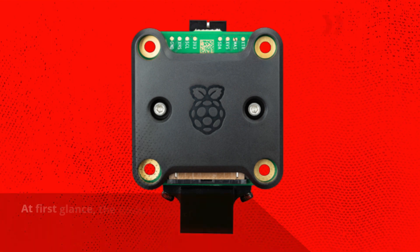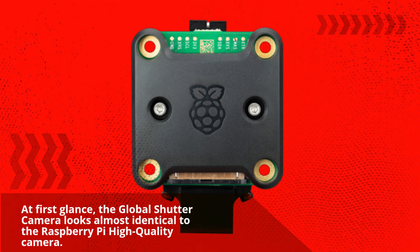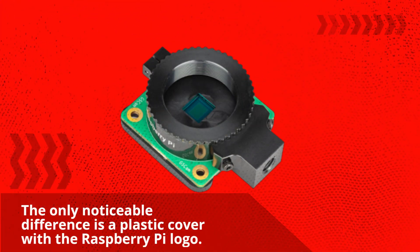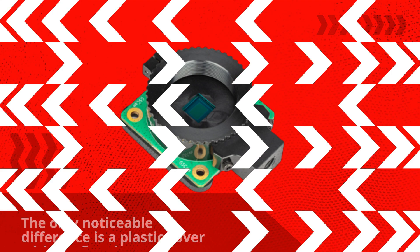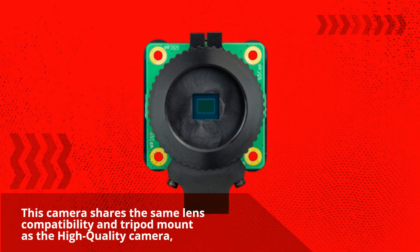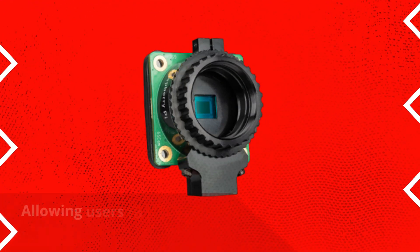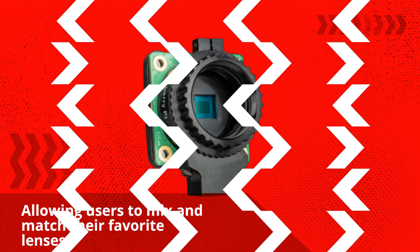At first glance, the Global Shutter Camera looks almost identical to the Raspberry Pi High Quality Camera. The only noticeable difference is a plastic cover with the Raspberry Pi logo. This camera shares the same lens compatibility and tripod mount as the High Quality Camera, allowing users to mix and match their favorite lenses.